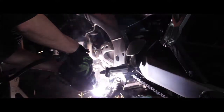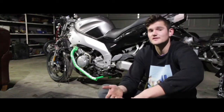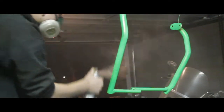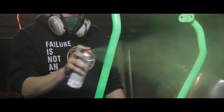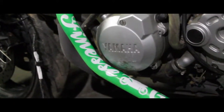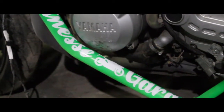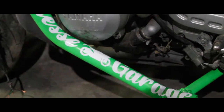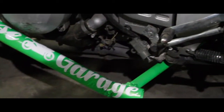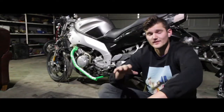After chopping it up and tack welding it, I finalized the welds. In my opinion some bikes should be flashy and have cool colors, so I went with neon green. After painting it I absolutely did not like the color, but I figured I might as well make some custom stickers. I went to a vinyl cutter and made those up real quick, and after seeing them on the bike it turned out pretty great.